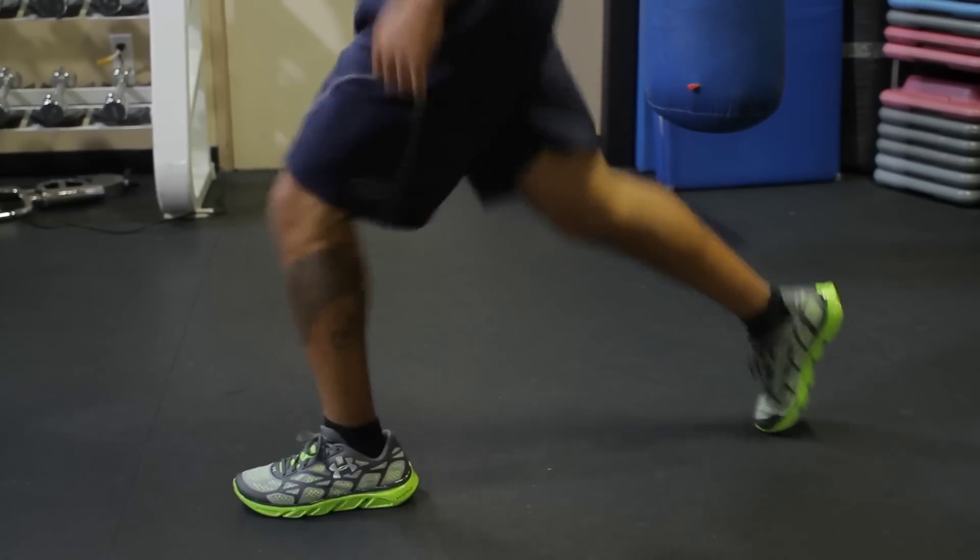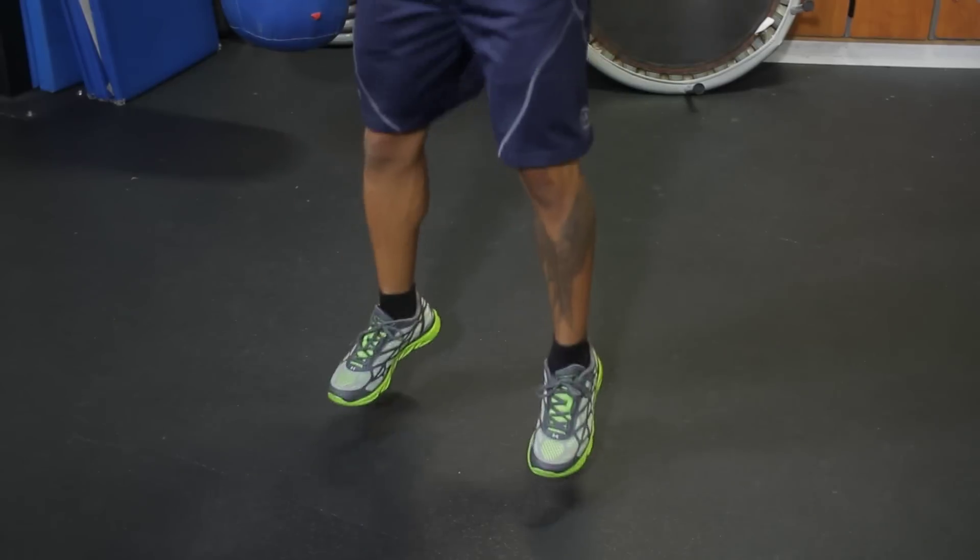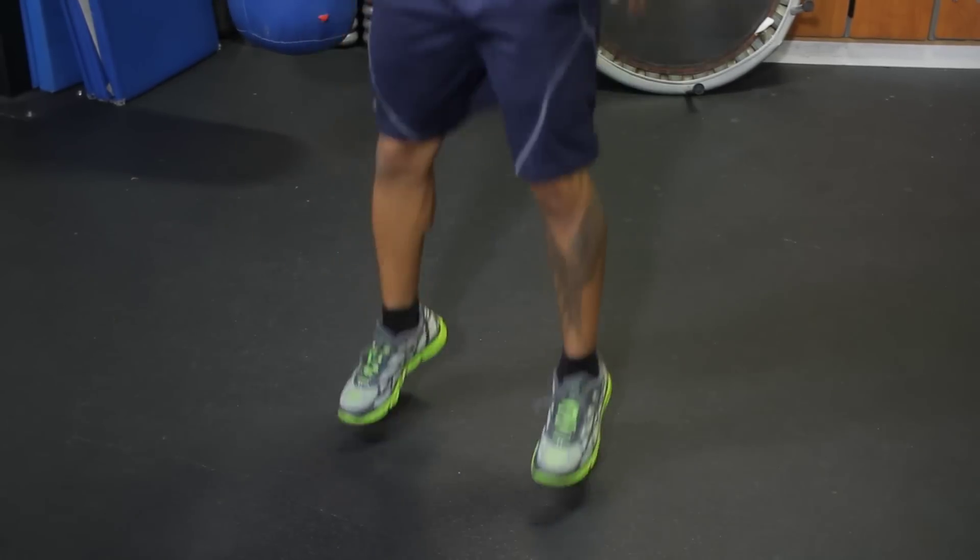Hi, I'm Jay McLeod. Today we're discussing thigh and glute plyometrics. Plyometrics, also known as jump training, help your body to produce fast explosive movements. Great for building speed and power.